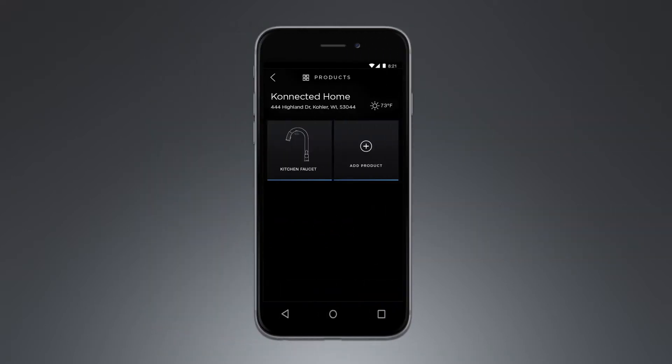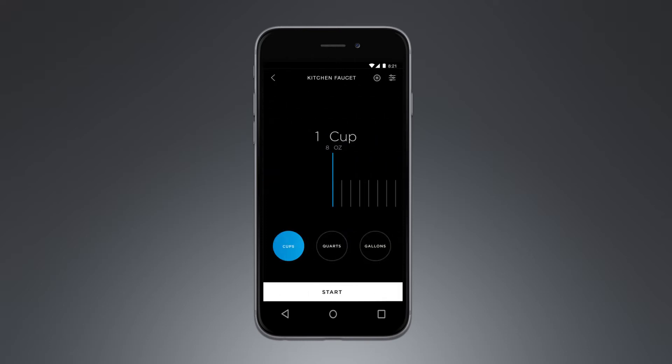Once you are connected, you can set up and save custom presets within the app. Start by selecting the Sensate icon with the name of your faucet underneath it. Use the slider to select the amount of water you would like your Sensate to dispense. To change the unit of measurement, use the circles at the bottom of the screen.